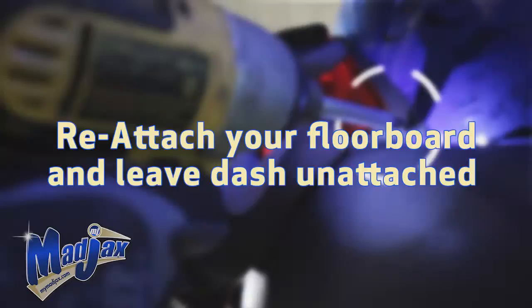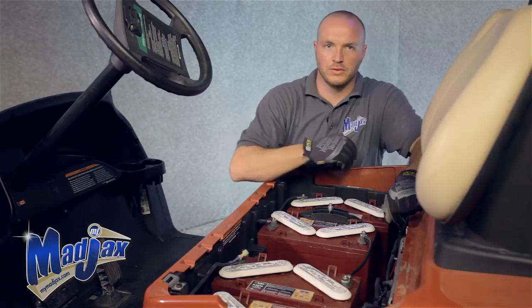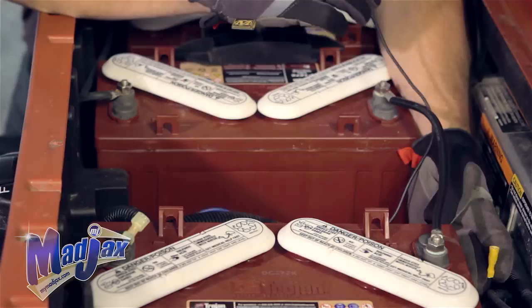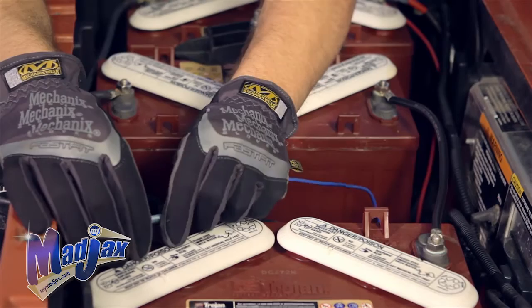Plug those two bullet connectors in. Now we're ready to attach our bucket harness to our battery pack. First thing, put the cart in tow. This is a four 12 volt configuration — a 2008 and newer Club Car Precedent. You have a black wire with a yellow male buck connector coming off of your bucket harness; you're going to tie this into the female connector attached to the factory harness. Next, you have a blue wire coming off of your bucket harness which is going to go on the number three wire male spade connector.